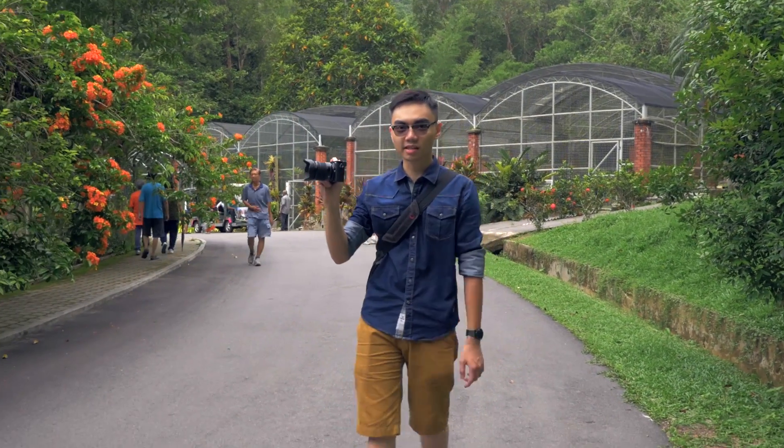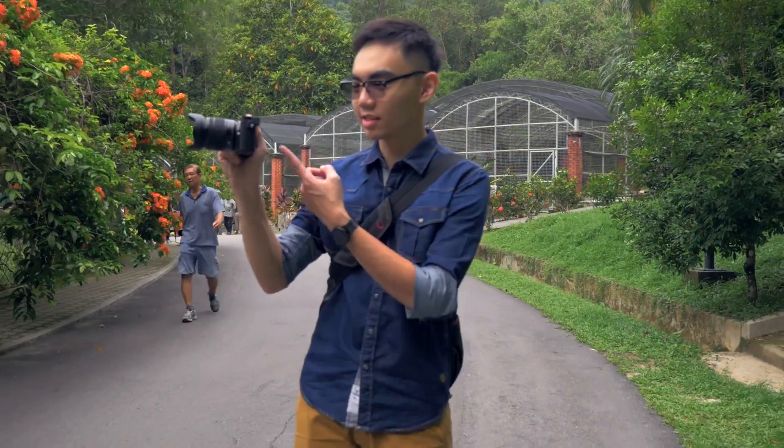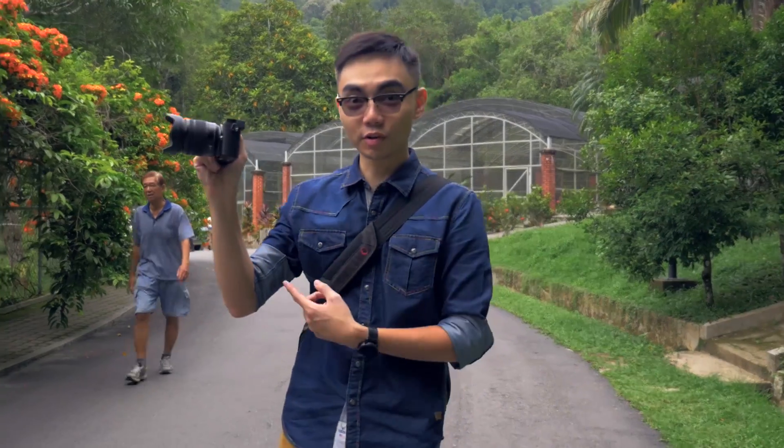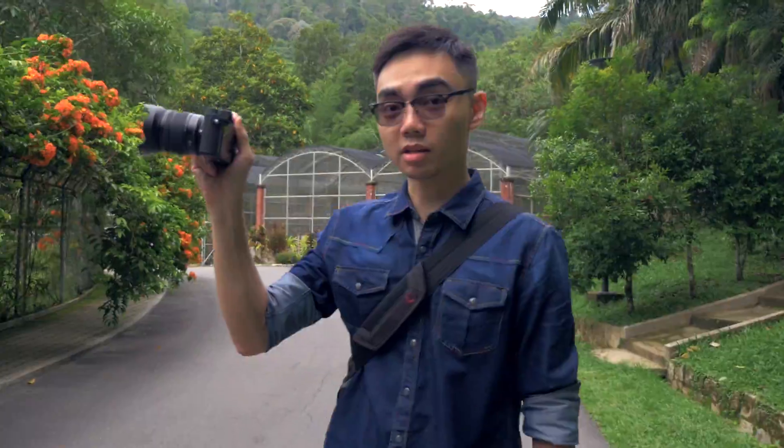Right now I am testing the 4K video with the support of dual IS. As you can see, I am actually handheld with only one hand, and it is pretty much quite stable even without a steadicam.